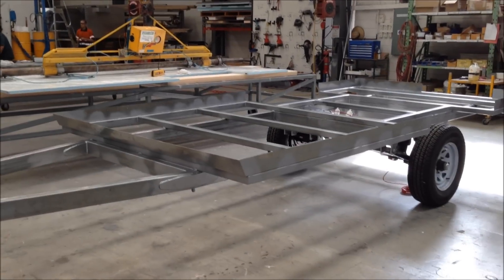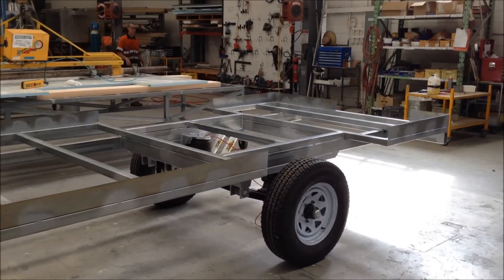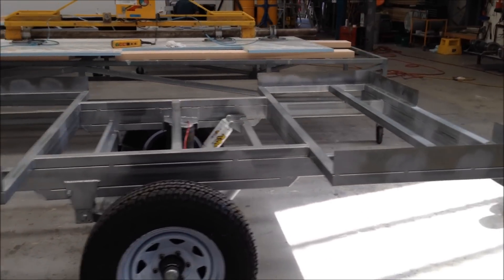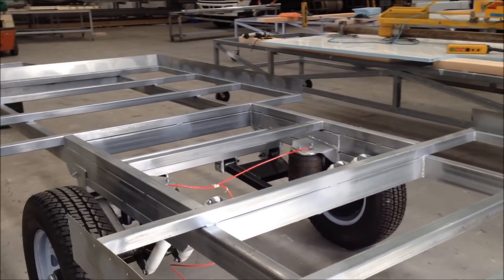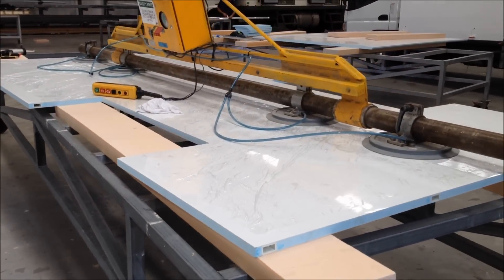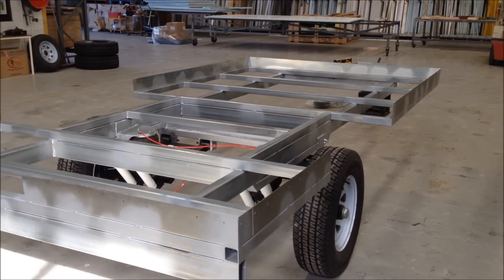Hi guys, John from Styramax Insulated Panels here. We've got this little off-road camper here, a bit of a hybrid. So we're just about to bond the composite floor panel onto the tubular frame, so I thought I'd do a quick video just to explain this process and show you how it's done.